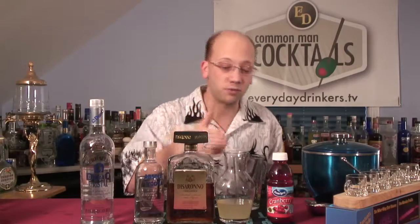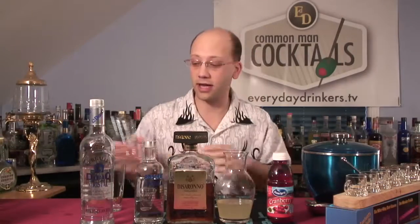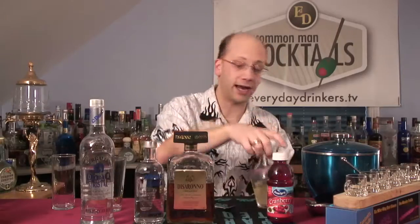This cocktail is going to have some rum, vodka, amaretto, sweet sour, and some cranberry juice. We're going to stir it in a glass, strain it into a Collins glass, and that's going to be a good time. So we've got our Collins glass here and that's what this recipe is all about. Let's do that up.